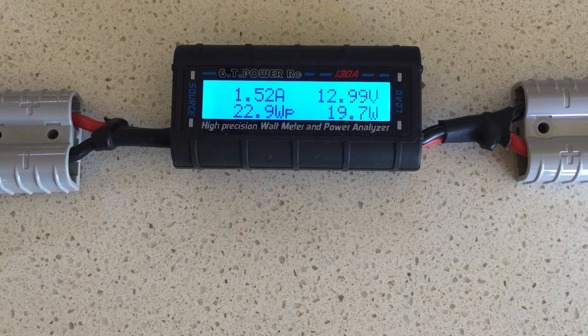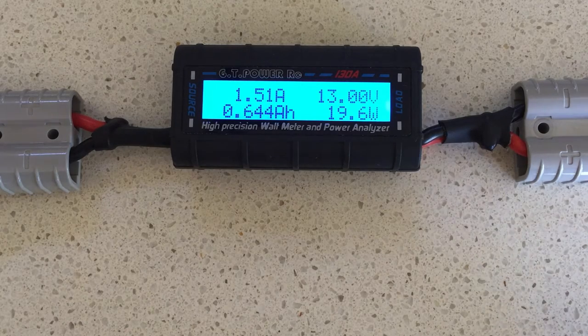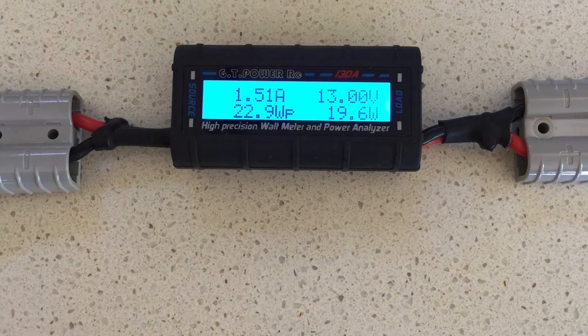As you can see, it has a source and a load connection. Basically you put this meter in the circuit that you've already got. One typical example is that you want to know how much power a solar cell is generating. You would normally have your solar cell with an Anderson plug at the end, connected into your solar controller. In this scenario, you would simply disconnect the Anderson plug, place the solar cell in the source end on the left, and then connect your solar regulator to the load end. That way you're measuring what is going on between the solar cell and the solar controller.